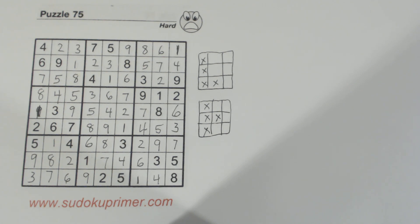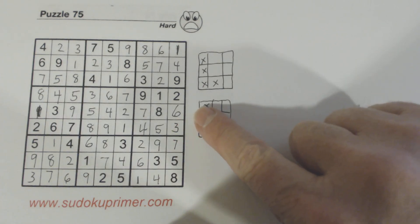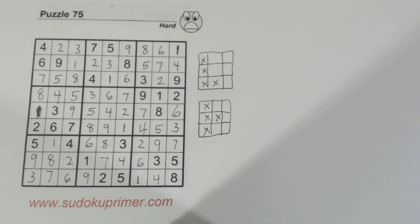So to get started we saw these L patterns, which helped us fill in a few numbers in the middle section. Once we found a few numbers there, that helped us get moving pretty quickly on the rest of the puzzle. Thank you for watching, and remember to check out the t-shirts on SudokuPrimer.com, and also the new section on patterns on SudokuPrimer.com. I'll see you on the next video. Bye.